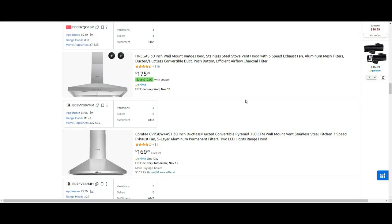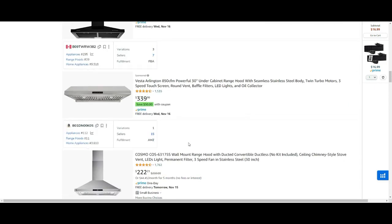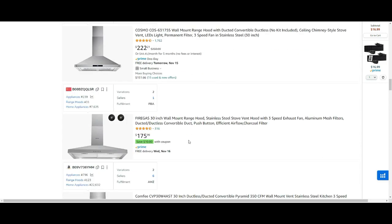I'll put a link in the description. When you go to Amazon, do not buy those ones with a hood, and those ones with a chimney required — yeah, you'll go with those.